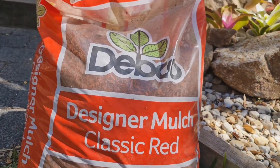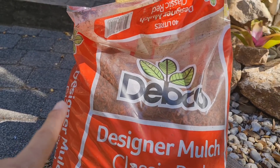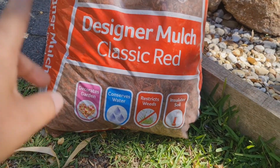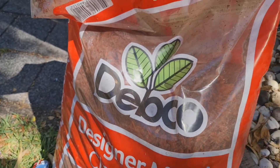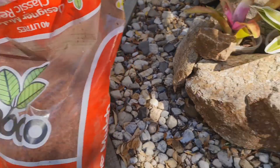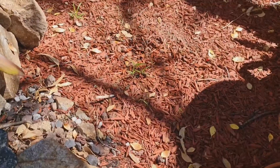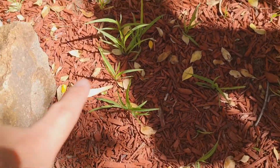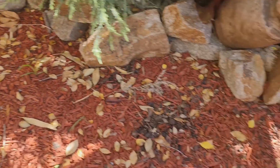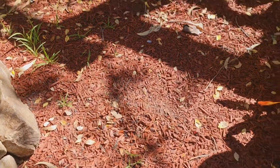Sabi ko sa inyo, ilalagay ko itong red mulch na ito. Ang red mulch na ito — nakabili ako ng mulch. When you say mulch, yung mga bark ng kahoy. Maganda ang red mulch kasi pula siya, pero may mga ordinary naman. Nabili ko ito sa halagang $10. May dati akong nalagay pero manipis lang siya. Mulch meaning nilagyan mo para yung mga damo-damo ay hindi tubo — pero look at it, tumobo. Mamaya ipapakita ko sa inyo the whole garden.